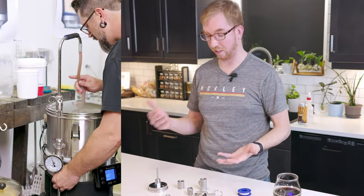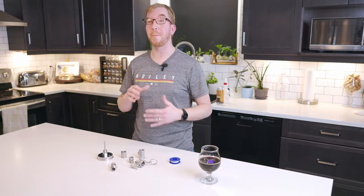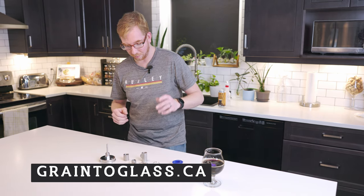You guys have asked a bunch: what is it, how do I build one? I'm gonna show you the parts that I use. There's many ways you can build something like this. Also, if you're in Canada and want to order from us, we sell these pre-built on our website. But basically the T is what's gonna connect everything together.